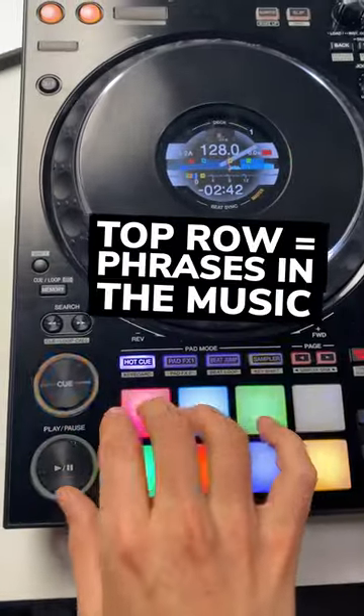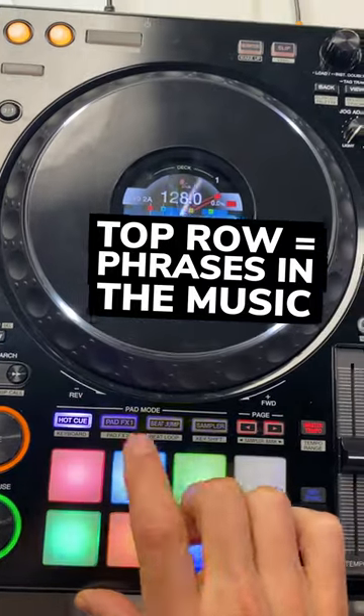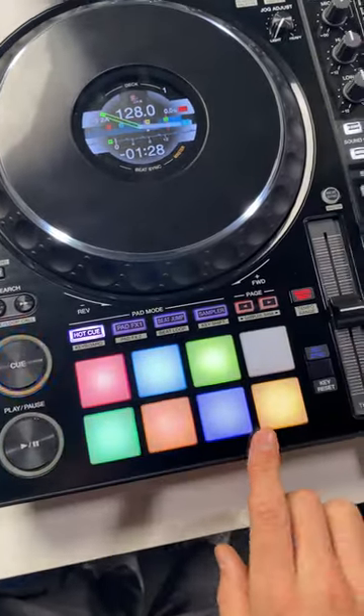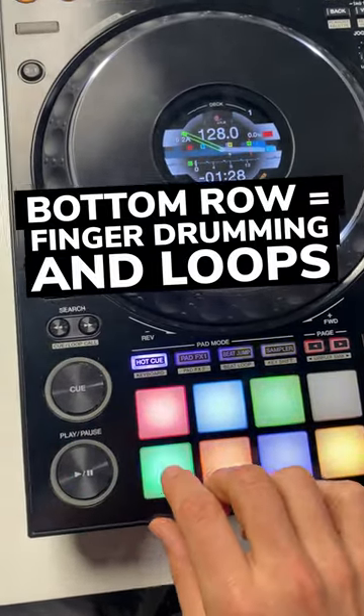Here's how I prepare my hot cues on nearly all songs. The top row I reserve for phrases in the music — useful points to jump to: breakdown, drop, with a vocal, instrumental, outro. The bottom four pads I usually reserve for creative things such as finger drumming or essential little loops.